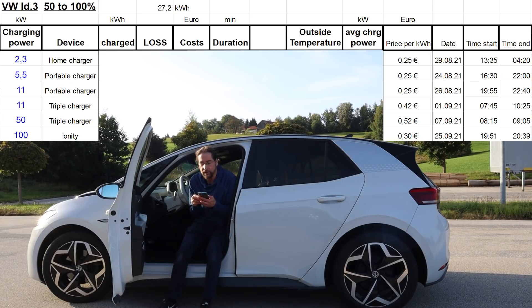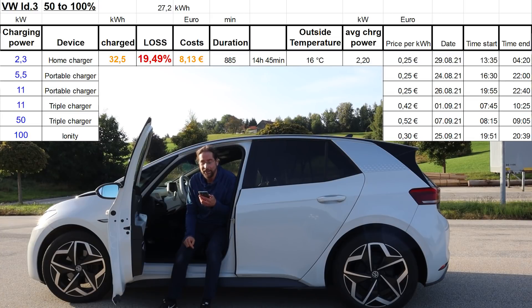Starting with the home charger at 2.3 kilowatt: it charged 32.5 kilowatt hours. That's 19.5% loss. It cost me 8.13 Euro — at home I pay 25 cents per kilowatt hour. That's a lot, I know, but Germany is that way. It took 14 hours and 45 minutes. Outside temperature was 16 degrees but then it got a bit colder overnight. Average charging power was 2.2 kilowatt.